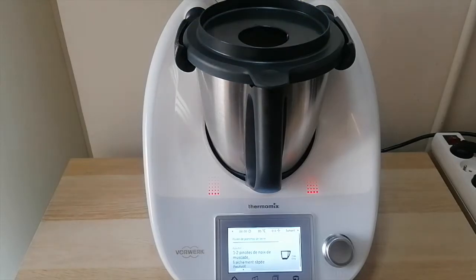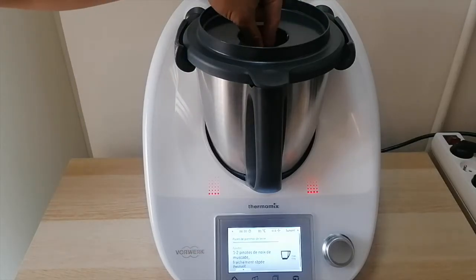Another tip that I got — and this one was from my father — was using nutmeg in cream preparations, the freshly grated kind if possible.